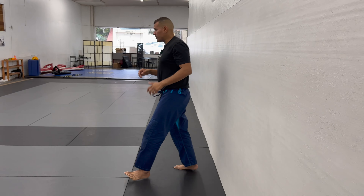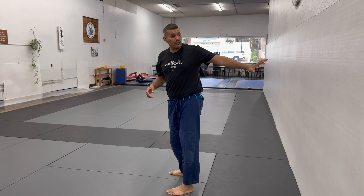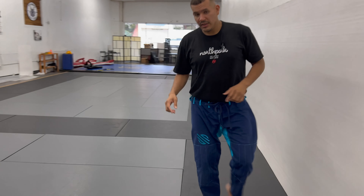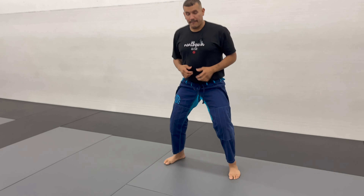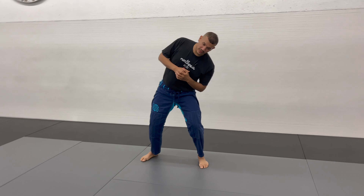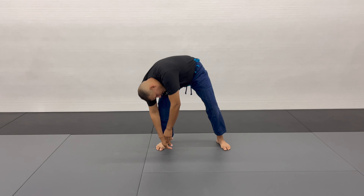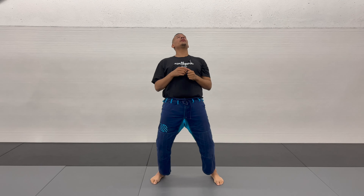For those already able to do this drill without leaning up against the wall, let's get the camera around here. Same thing — fall to the side, fall forward, lift your chest, look up to the ceiling, squeeze your glutes.